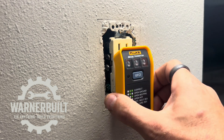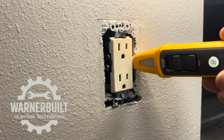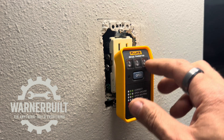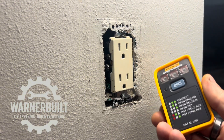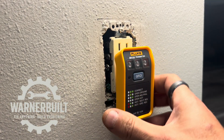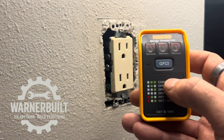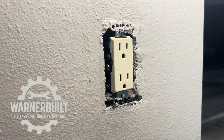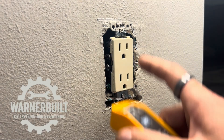Off camera, I went and shut the breaker off — you can see these two green lights are now dead. The non-contact voltage tester is also confirming it's dead. The best practice is to confirm your tester by testing it in a known working outlet first. I tested it in the bathroom and it confirmed it was good, so I'm trusting that this outlet is actually dead.